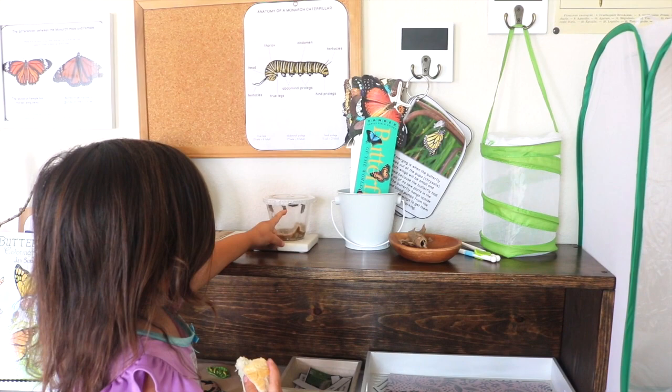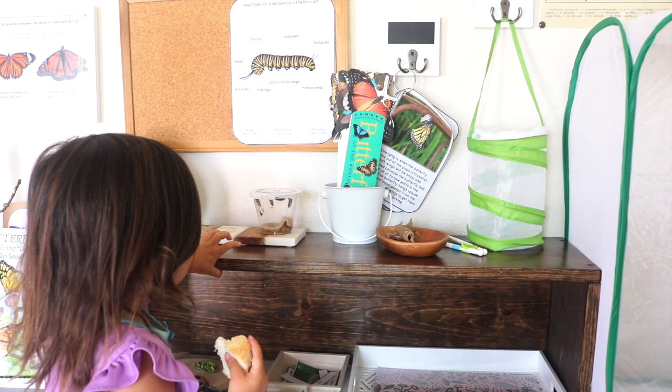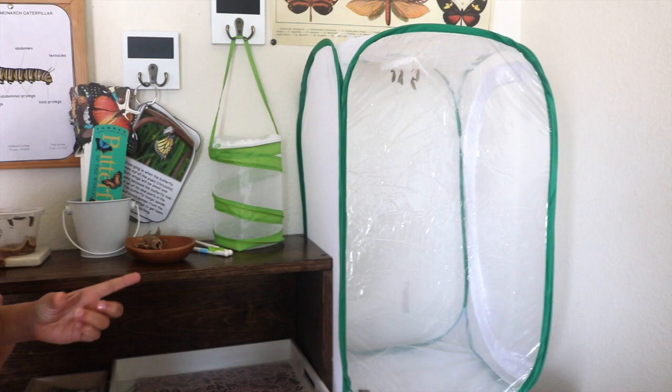Your caterpillars will continue to eat until finally you'll notice they start forming into a J position, attaching themselves to the filter up top. They'll start forming the chrysalis, and when they do, you'll want to give them a day or two to harden to avoid hurting them in the transfer process. We had two caterpillars that molted without attaching themselves to the filter — this happens because they're feeding right up until they molt into the chrysalis, and if they run out of time and can't make it to the top, they will molt anyway.